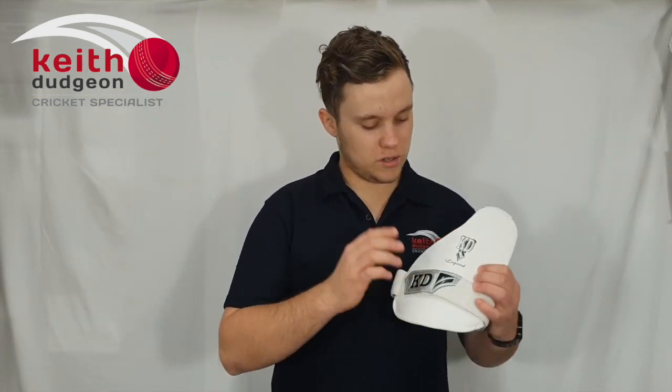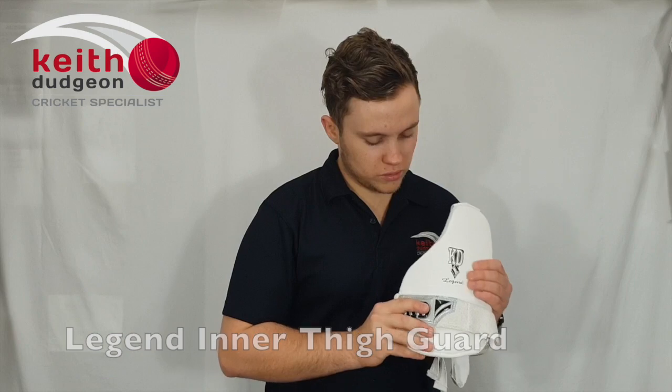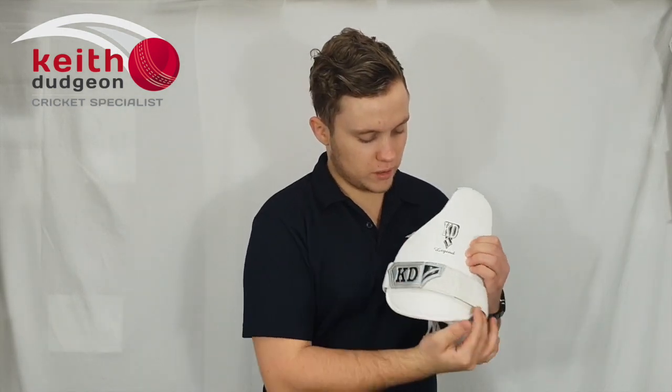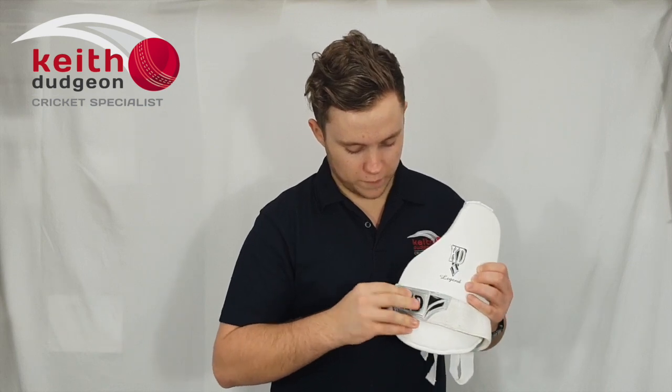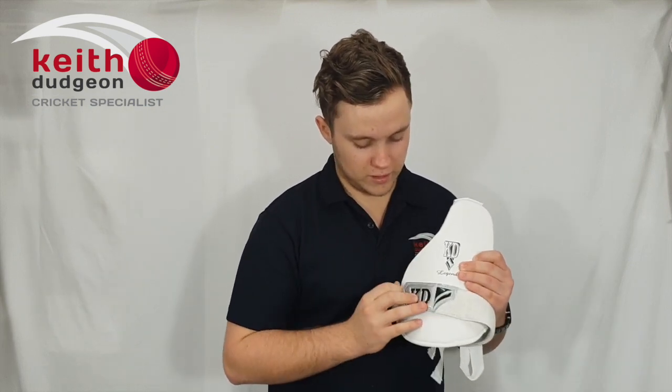The next item in our protective padding range is the Inner Thigh Guard. This one just has the single strap that goes around near the knee, and as well as that we've got the 50mm towel lining and the UltraGrip Velcro fasteners, as you can see there. Once again we've got that high density foam on the outside, and then the soft foam along the inside.